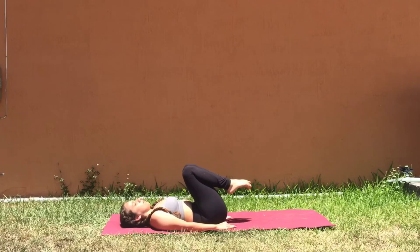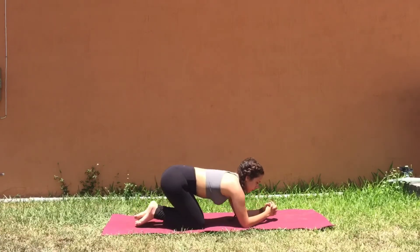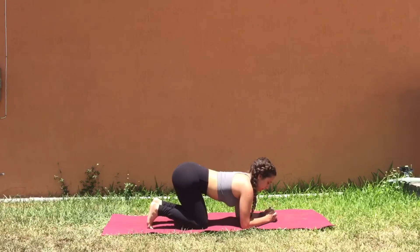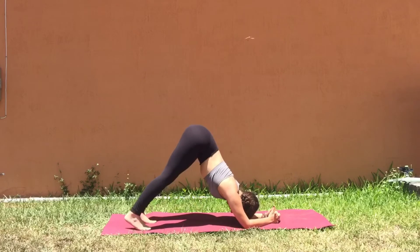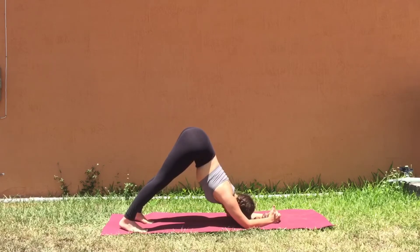Now let's transition into our next movement. Bend the knees and find your way up into a kneeling position for our dolphin pose. Interlace the hands and bring the elbows under your shoulders, forearms on the mat. Begin to tuck the toes and lift the hips up towards the ceiling. As you create this triangle shape with your body, make sure that your shoulders are pressing up and away from your ears. Make sure that the belly is lifted, navel into the spine, hips high.